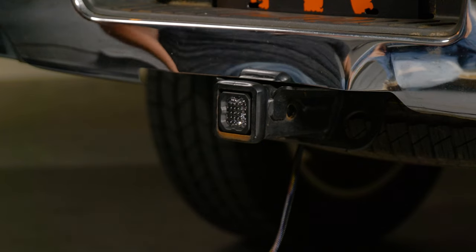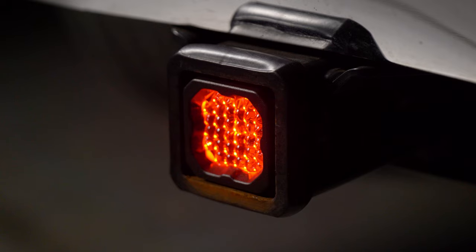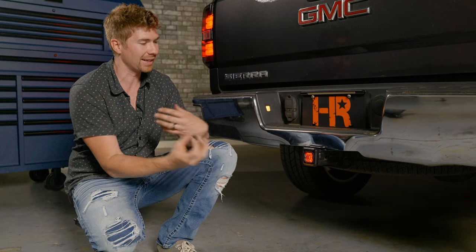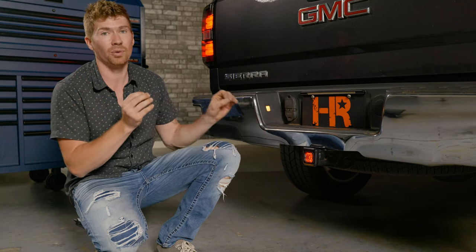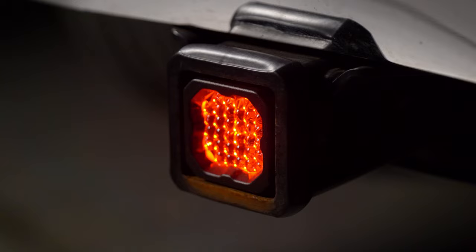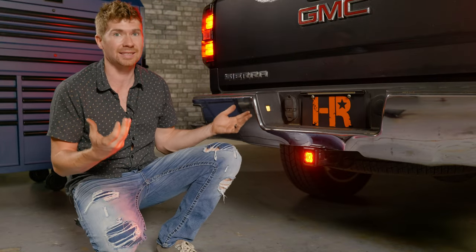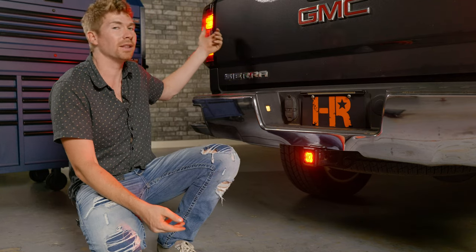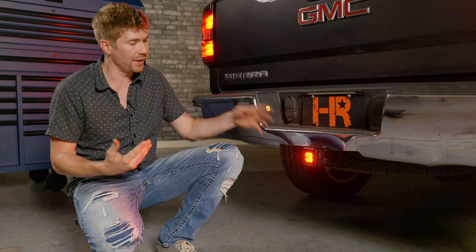When you turn your parking lights on, this is the light you're going to see — it's like a running light. If you've ever seen those JDM cars, they always have that light on the bottom. I'm a car guy, so I think this is pretty cool. When you're driving around it illuminates red; hit the brakes and you get a rapid flash. The coolest part is I didn't have to tap into the brakes or find the brake light wiring — it got everything from that seven-pin connector on the back side. This install took about one minute total.